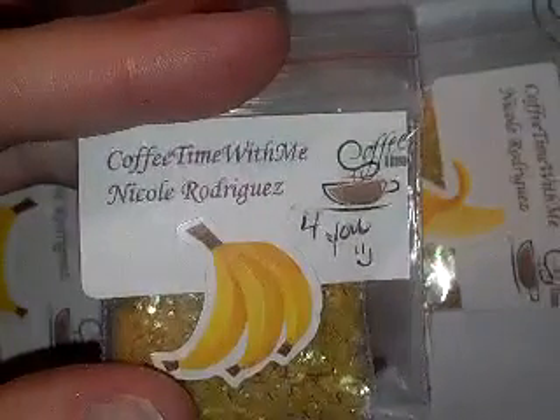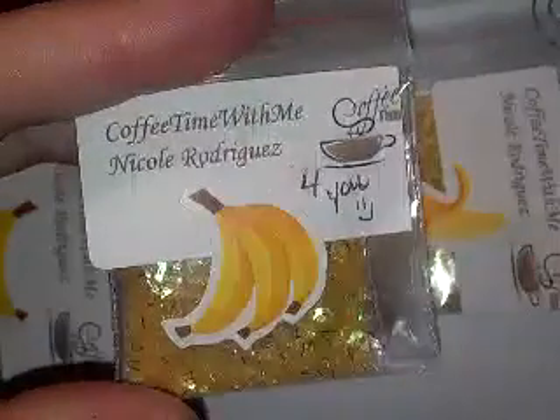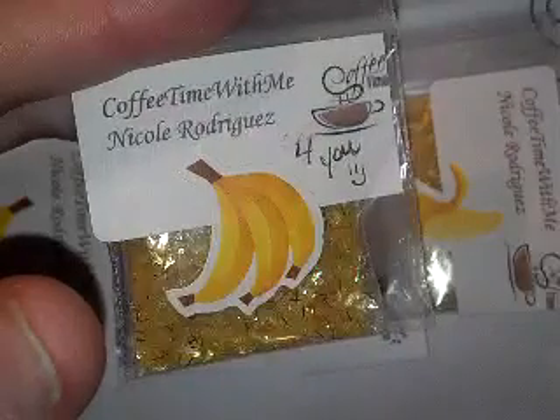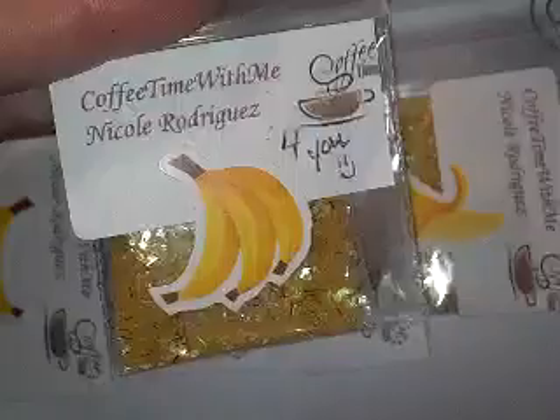Okay everyone, this is reveal number 5. We're going to start off with Nicole Rodriguez. And her mix was bananas. She says, Sherry, thank you for hosting this one themed glitter swap. Well, this is my face, Nicole R's.